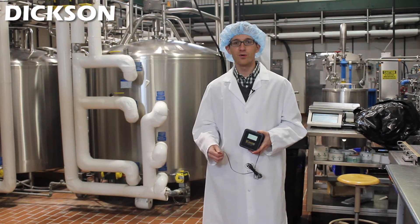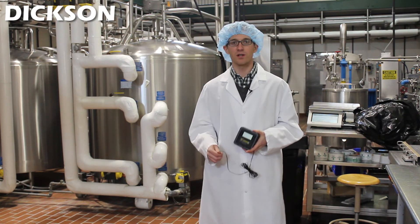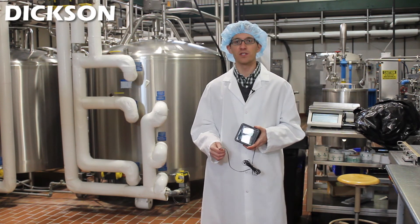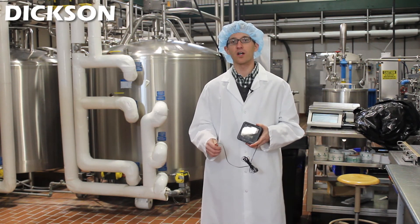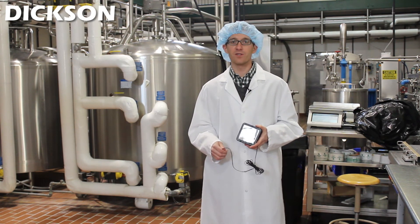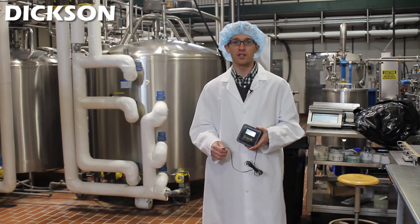That was a quick tour of the dairy processing plant here at Michigan State University. One product we didn't feature is our wireless temperature monitoring system — pretty much all the monitoring points we talked about can be replaced with this system. It's a transmitter that communicates via radio frequency, and all your information downloads to one computer where you can archive it, retrieve it, and print it. The nice thing about this system is that you can also set up email and text alerts for alarm conditions.